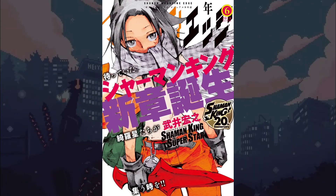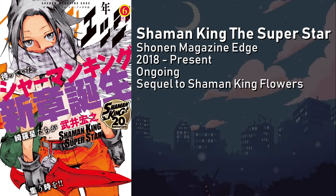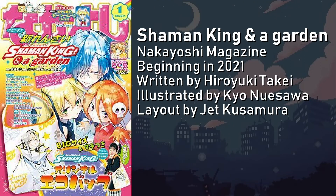And finally, Shaman King: The Superstar. Running since May 2018 in Shonen Magazine Edge, Superstar acts as a sequel to Flowers. So far, four volumes have been printed. And literally just announced as this audio was being recorded, Shaman King and a Garden was announced to debut in the January issue of Nakayoshi Magazine. Written by Takei, the layout and composition will be done by Jet Kusimura of Red Crimson and Marcos, but the manga itself will be drawn by Kyo Nuasawa. What sets Shaman King and a Garden apart from the other series is that this manga will be in a Shoujo magazine — targeted to younger girls — and will tell the stories of the Hanagumi: Kena, Matilda, and Marion, as a prequel to their story before the events of Shaman King proper.